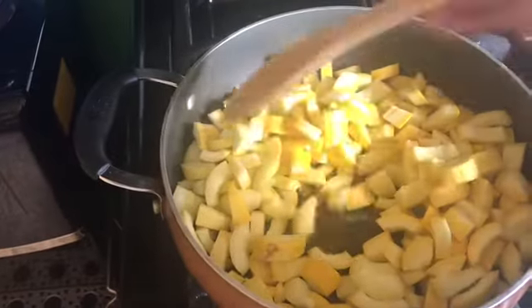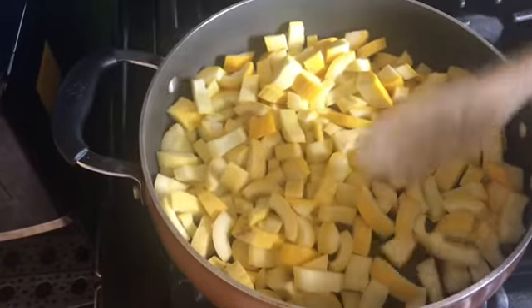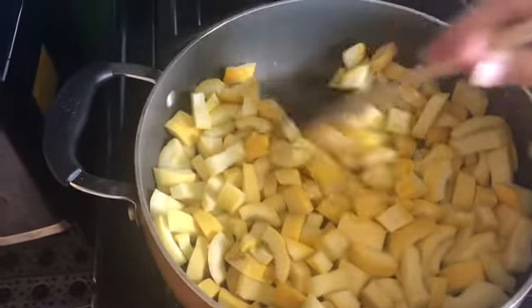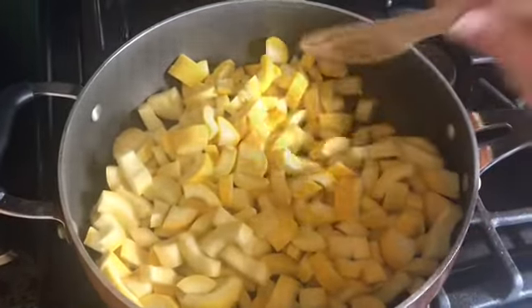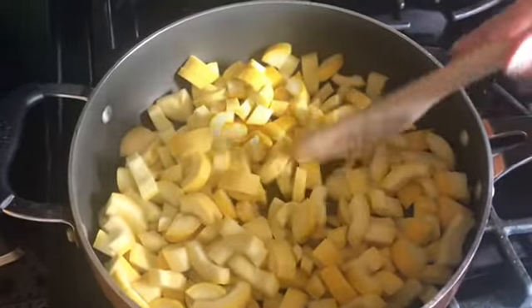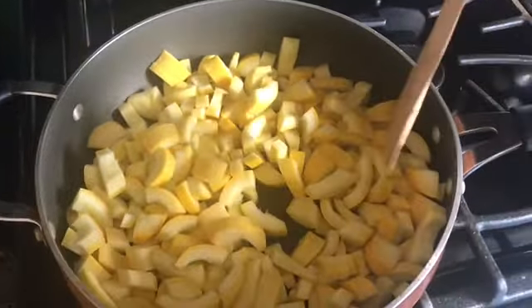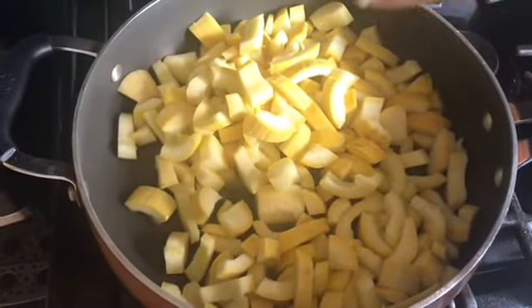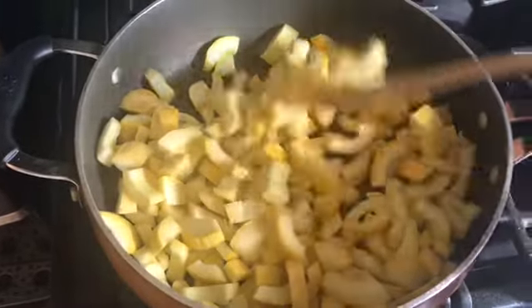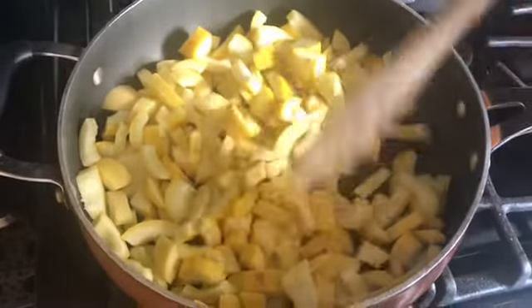We've got all of our squash here in the skillet with our two tablespoons of salted butter and we're just going to start cooking that. We want to get rid of some of the moisture too. We don't want to burn it, we don't really want it to brown that much — we just really want it to soften. It's probably going to take about eight or so minutes.